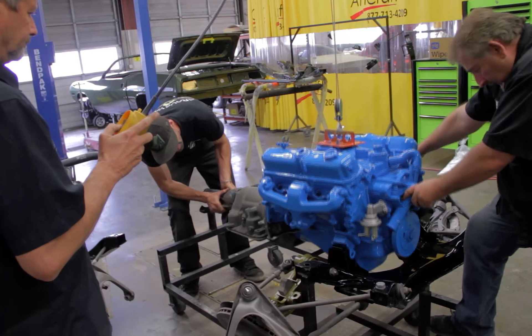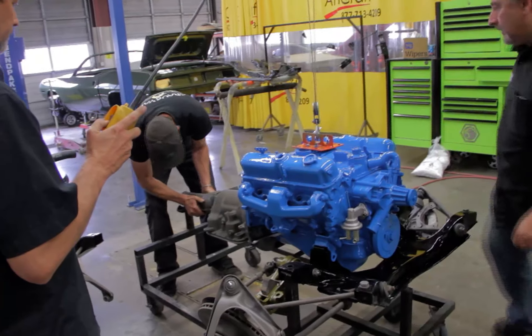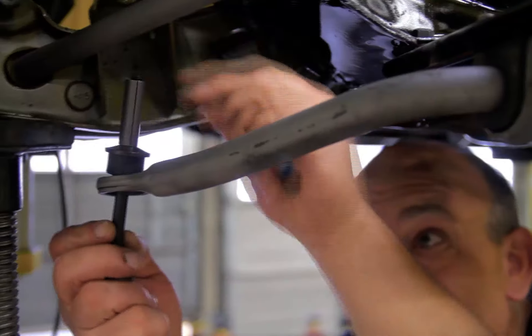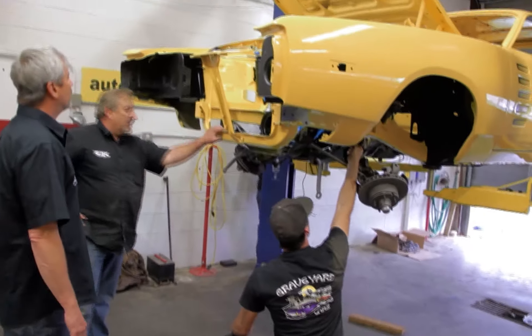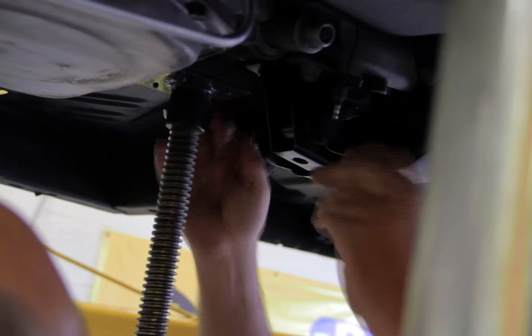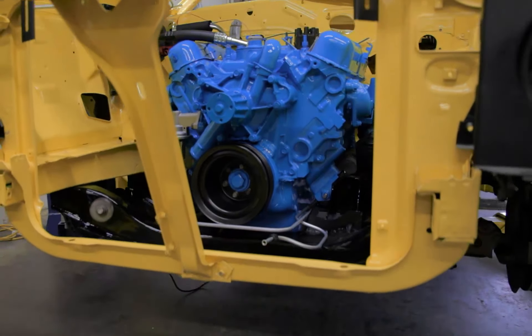Installing a 318 with an automatic in a 1972 B body is pretty much a piece of cake. They fit well. It's not like the 440s or the Hemi. Hemi wasn't available in 1972, but the point is getting a large cubic inch engine, transmission, and drivetrain installed is much more difficult than a cute little 318.